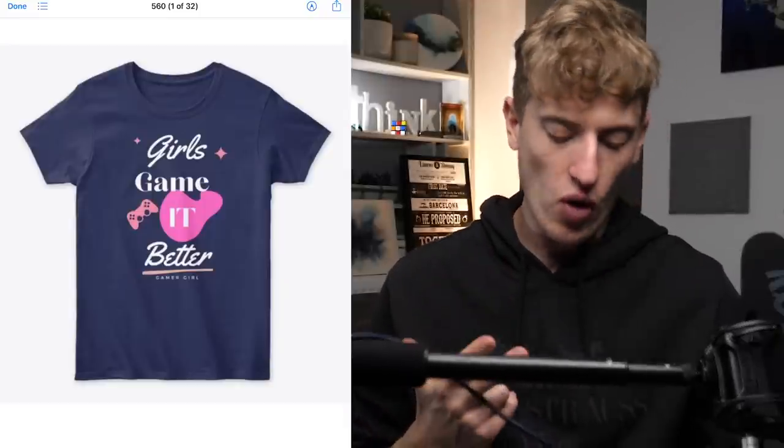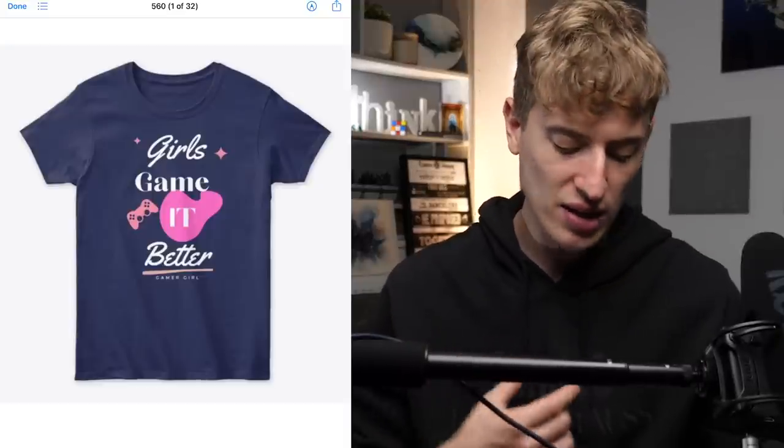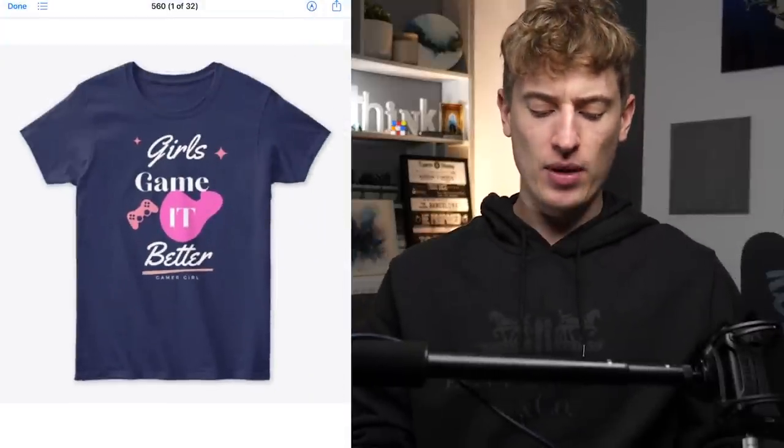First up: 'Girls Game It Better' — a gamer girl shirt. I actually really like the saying; it's great and people would wear this t-shirt. In terms of fonts, you've got three different ones going on — 'girls' and 'better,' 'game' and 'it,' and then 'gamer girl' at the bottom. It's all a bit misplaced. The saying is brilliant though, and for targeting you could target girls who are gamers — nice and simple.